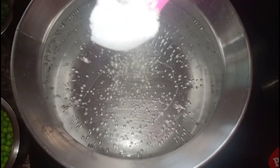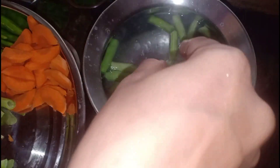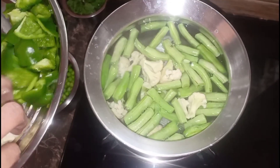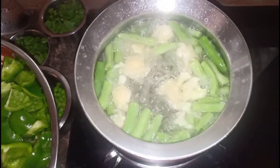Let's boil the vegetables. We will pour the vegetables in first and put our vegetables in place.